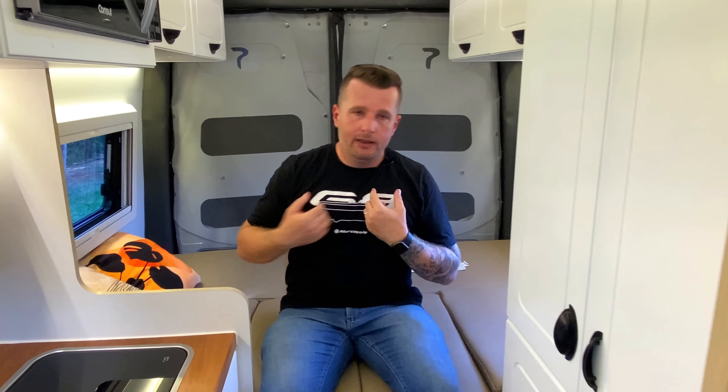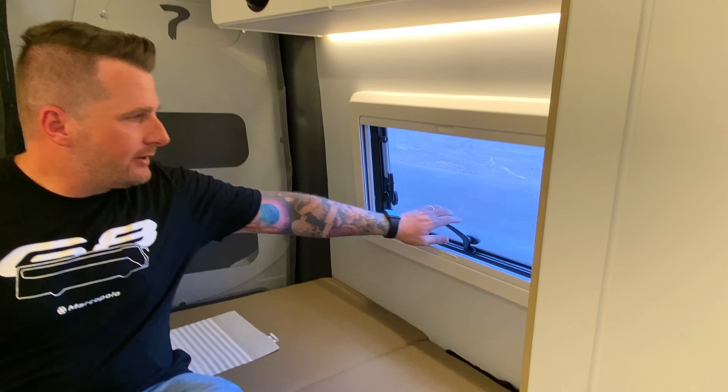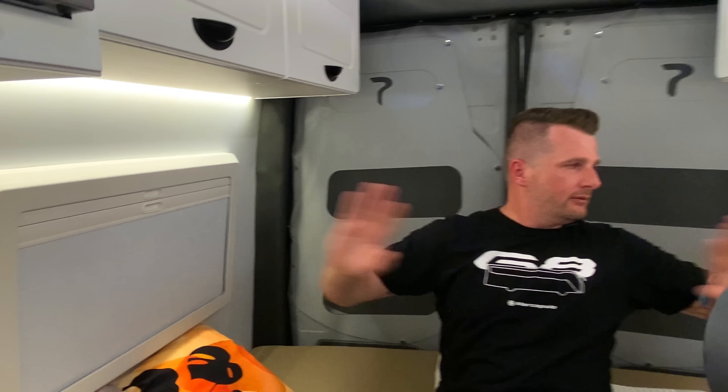Esse carro tem 1,77m de largura interna — a mesma medida de altura. Para mim, essa largura fica no limite, mas o proprietário é um pouco mais baixo e vai ficar super confortável. Tem janela do lado direito e do lado esquerdo, importadas, com mosquiteiro e blackout. À noite, tudo fechado e isolado; de manhã, abre o mosquiteiro e a janela dos dois lados.